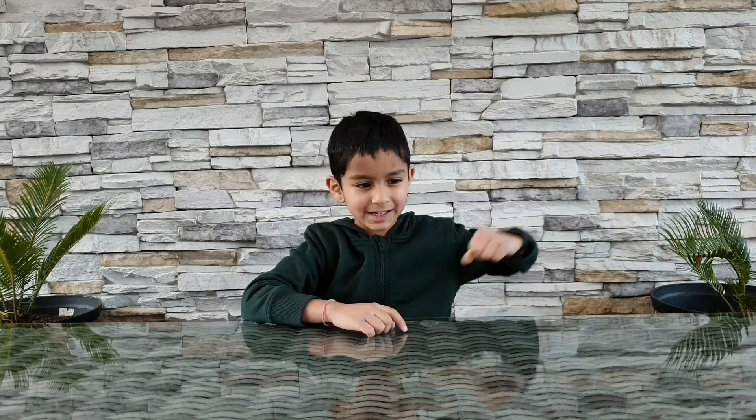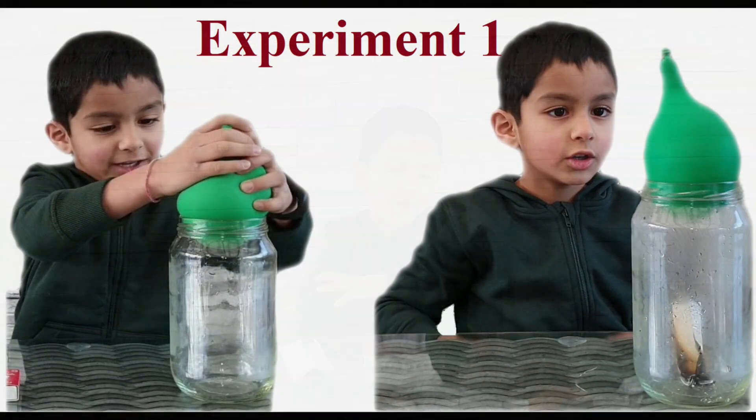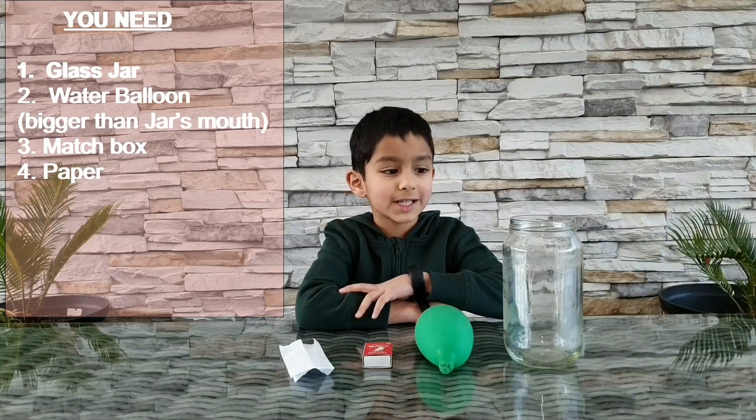Hi friends, welcome back to my channel! Last week we did two experiments on water density. This week we're going to do two experiments on air pressure. Are you ready? Get set, let's go!